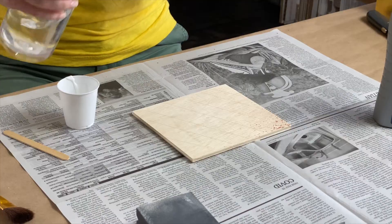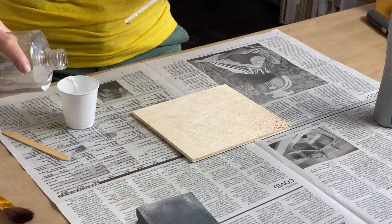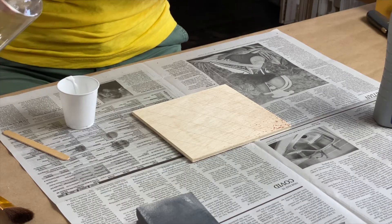Our next step is to mix the PVA white glue with a little bit of water. You want to go for a four-to-one ratio — four parts PVA glue to one part water — so yes, we're basically watering down the glue. If you don't have white PVA glue, you could use roll-on polyurethane. In a pinch, spray-on polyurethane works as well. I don't have very much in the cup, so it's not going to take very much water — just add a little bit and stir it up really well.